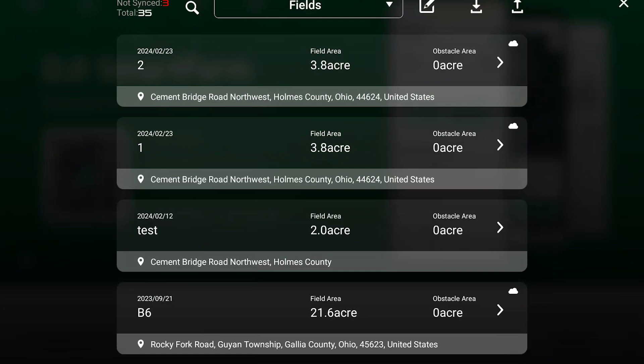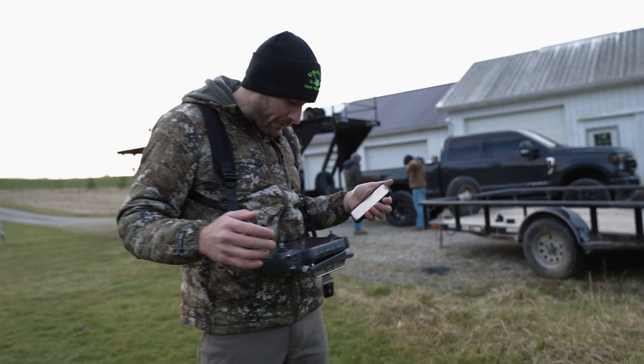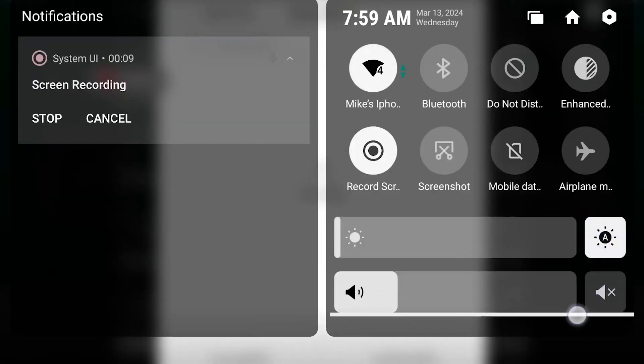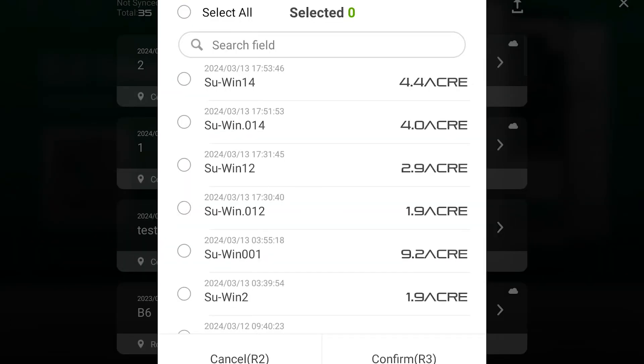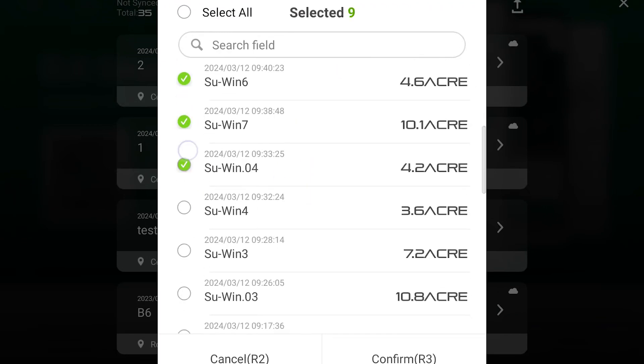So we're screen recording. Basically, I start off in this screen, I hit my files folder up there, I hit download, make sure I'm connected to the internet. Then we just go through and we choose every field that I created, which is all these Sue ends.